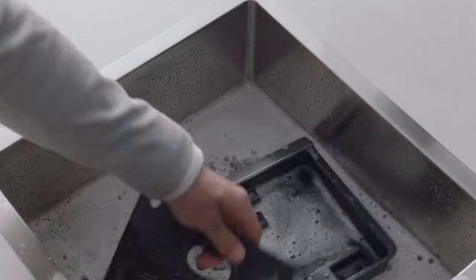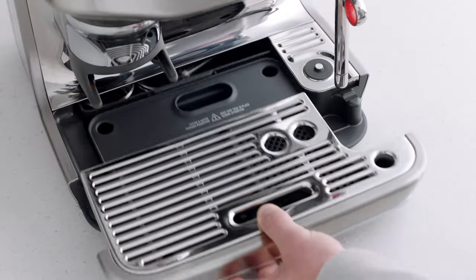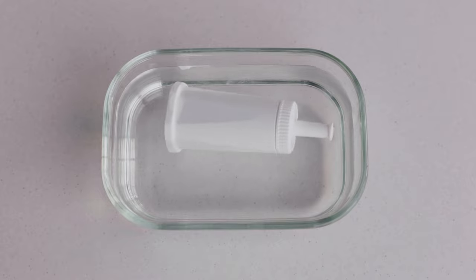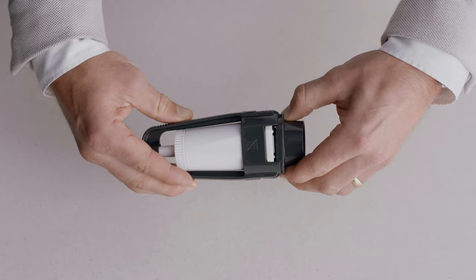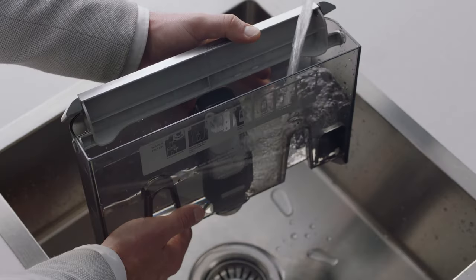Now let's wash all the parts and accessories and dry thoroughly before use. Soak the filter in water for five minutes. Set the new filter to the current month, pop it into the filter holder, fit the holder snugly into the bottom of the tank, and fill with cold water.